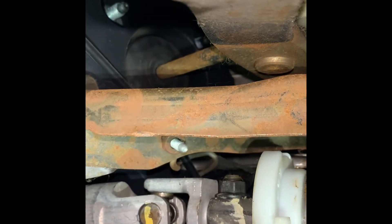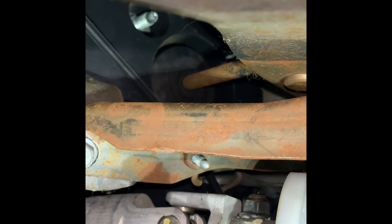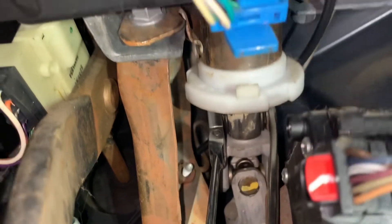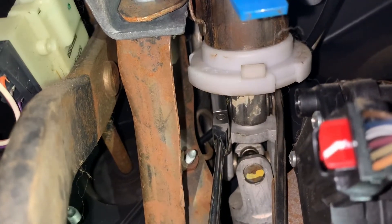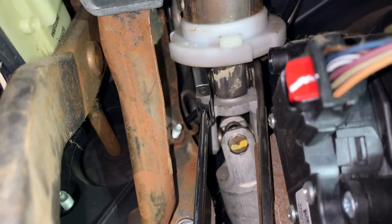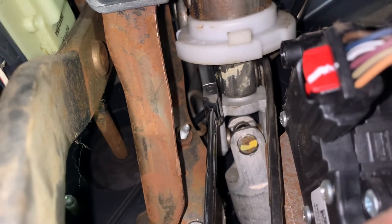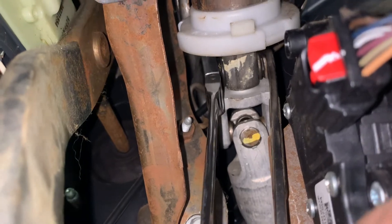Right here above the brake pedal is our joint — we'll take that bolt and nut off right there and slide this end out. It's a little tight but I'm in here. I got a 13 millimeter wrench on the bolt head and the nut is a 15 millimeter — I got a ratcheting wrench on that.